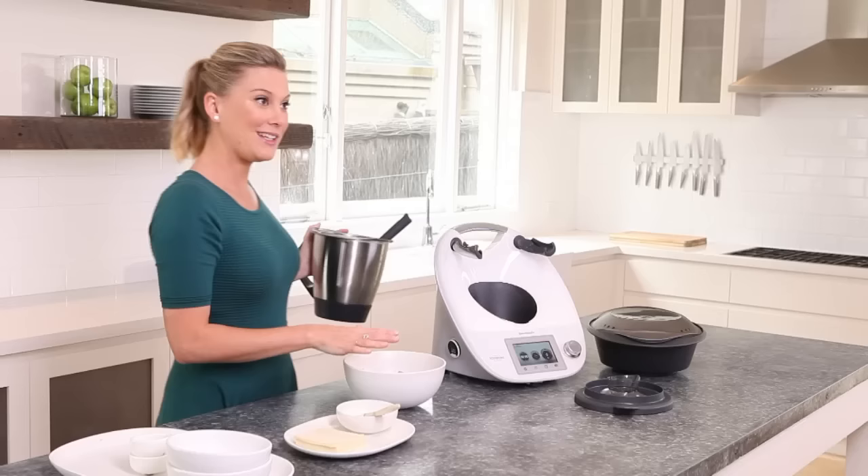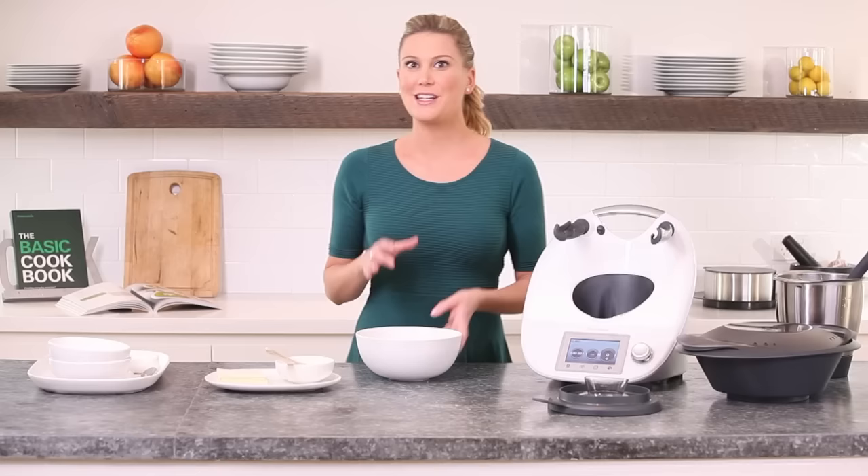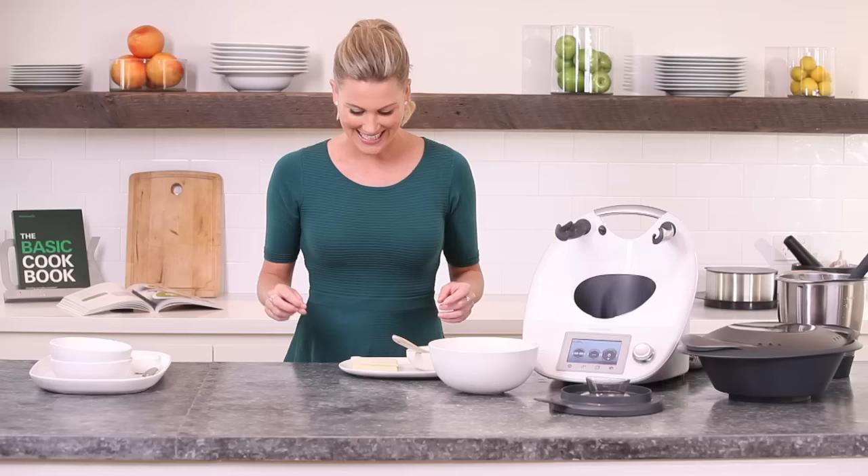You can make this ahead of time if you like. Put it in some cling film and just place it in the fridge until you're ready to use it. I actually make a big batch of this sometimes and place it in the freezer, so when I want to make a really quick wonton soup, it's ready to go.